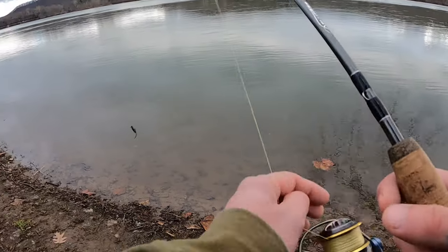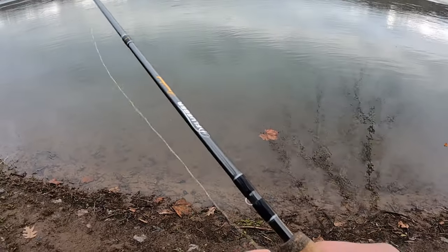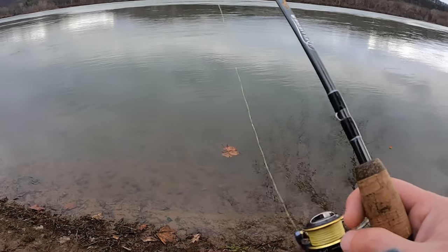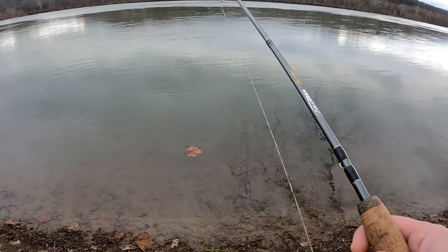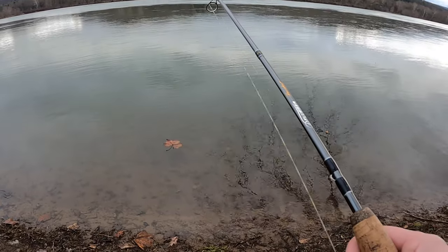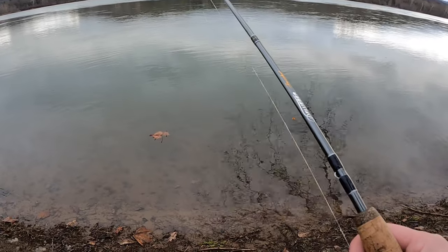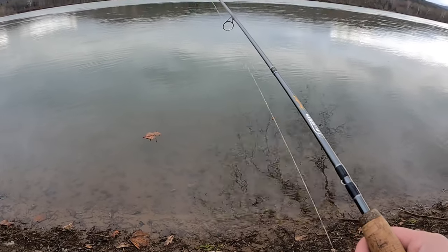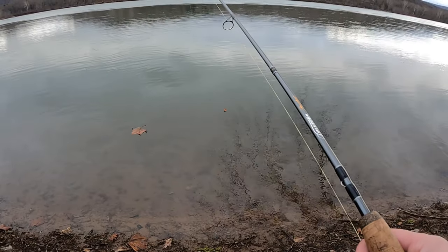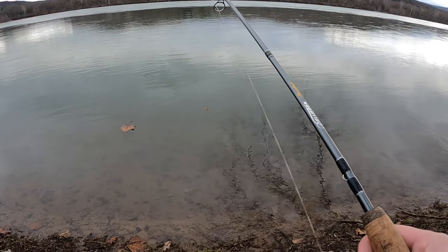The way I fish this, I just reel it real slow, let it fall to the bottom, close my bail, and then just keep enough tension on my line that I can still feel the bottom, and just slowly drag it. Every once in a while I might give it a little pop, a little jiggle. But I'm primarily just trying to keep it subtle.